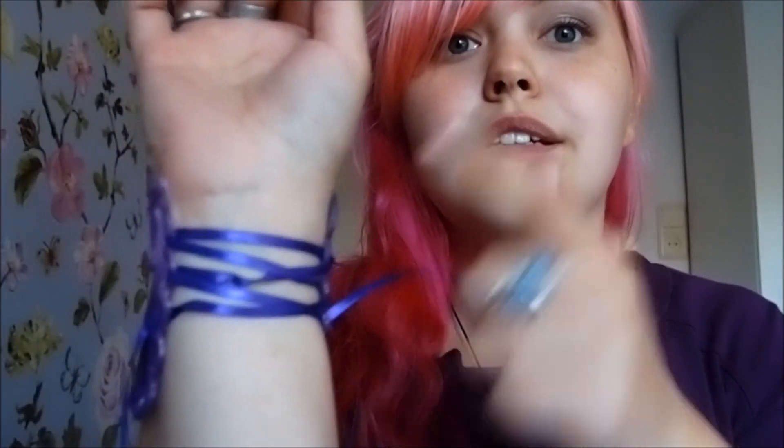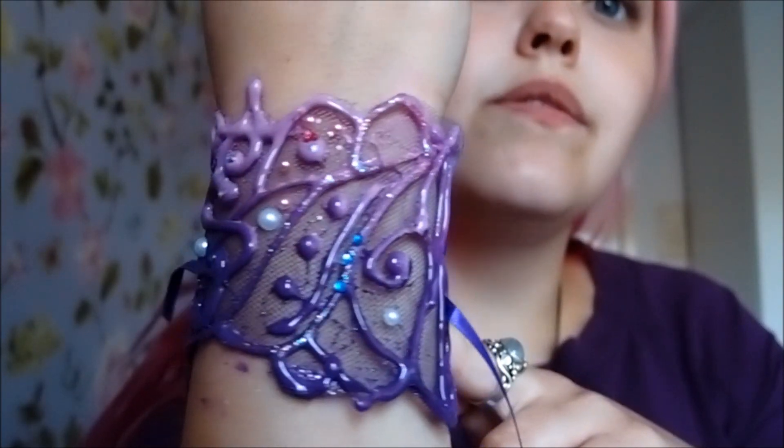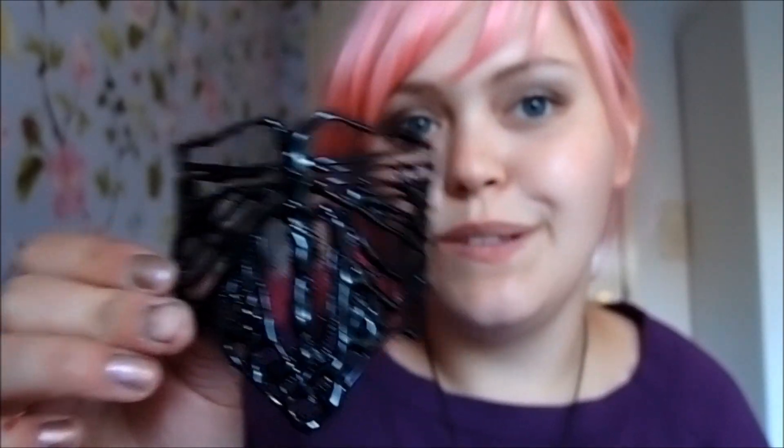And that's what it looks like up close with the sparkly bits on there. Next is the dragonfly bracelet. I have some very pretty blue rhinestones which I thought might be very nice for this, coupled with some more translucent rhinestones — I think that will be very, very pretty.